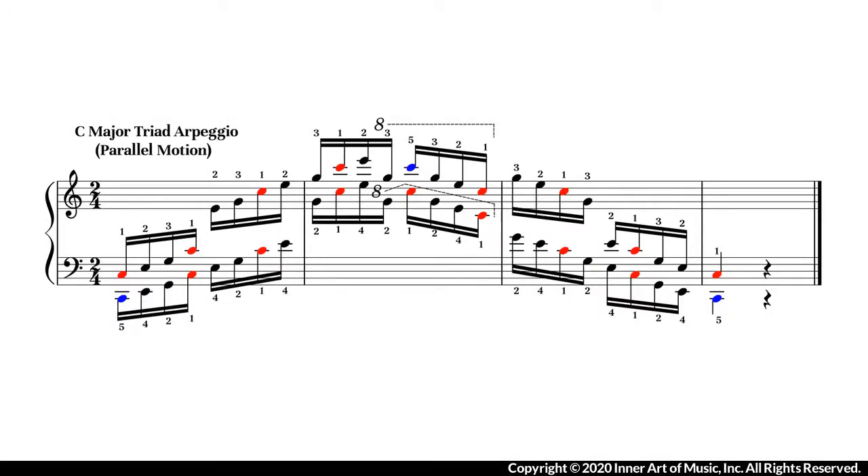Most of the piano exercise books mark the arpeggio pattern as four notes per group. For advanced piano students, I recommend to play in sixteenth note groups as you can see on the screen.